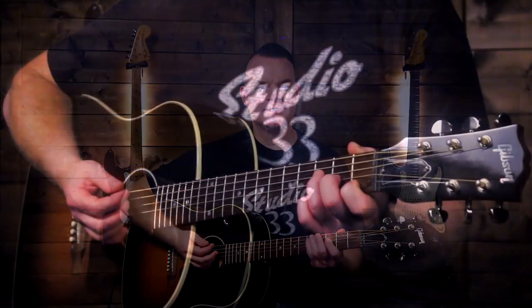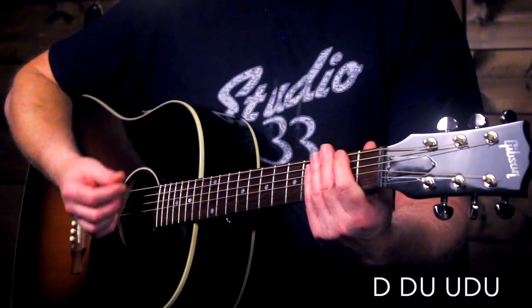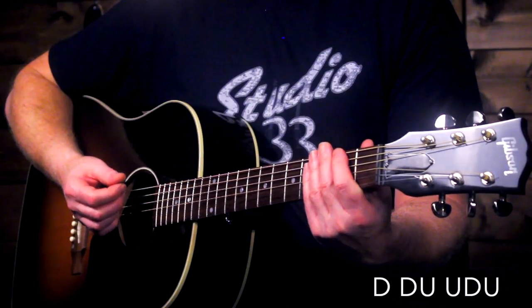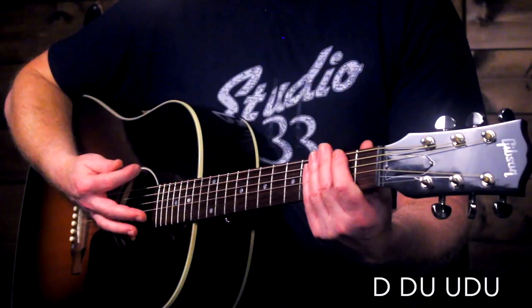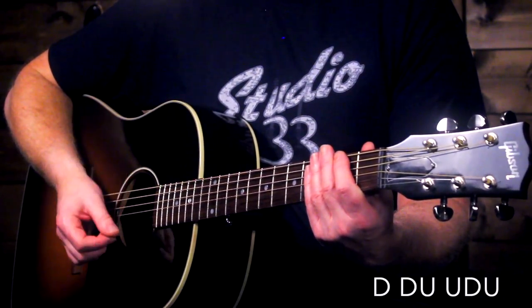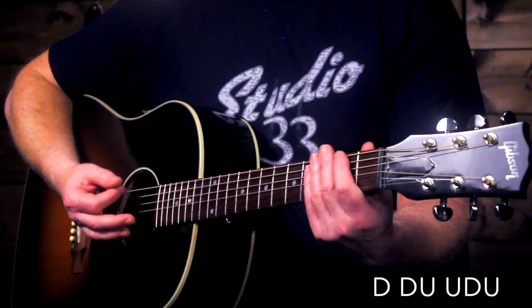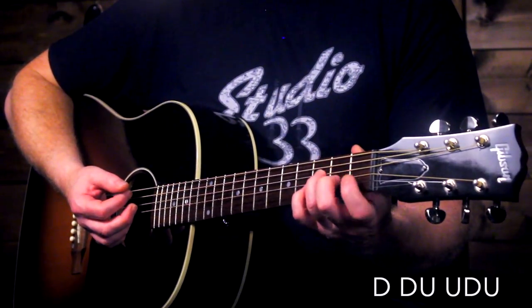There's no acoustic guitar in the original song, so the strumming pattern is really up to you. But here's one that I think fits really well: it's the popular strum of down, down, up, up, down, up. Each of these chords is played for one bar, so that pattern will play for each chord one time through and then you'll switch to the next chord.